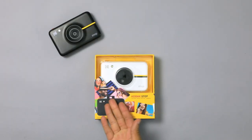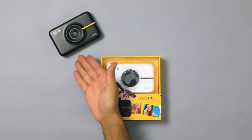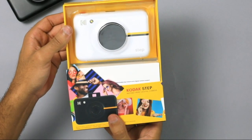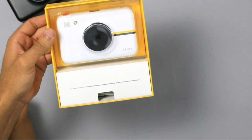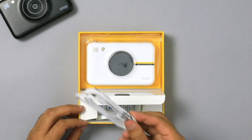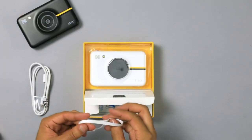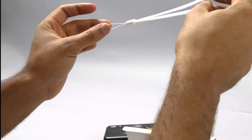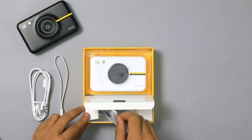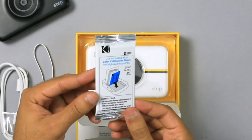The Kodak Step has beautiful packaging that makes it great for gifting. It comes in both white and black variants. Slide the bottom portion off to find a box containing all of your accessories. We've got a micro USB cable for charging and transferring pictures, a lanyard that can strap onto your Kodak Step making it even more portable, and a starter pack of Kodak Zinc Paper which will be used to print all of your photos.